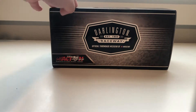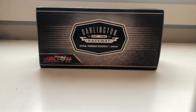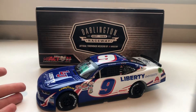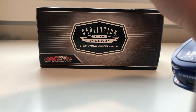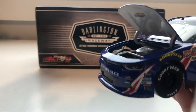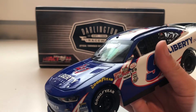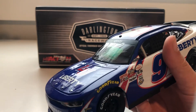And that is basically the box — nothing too special. Here's the car itself. Now this looks like a really, really cool car. The hood opens, just like a normal car. But this is no normal car, and this is the first Xfinity car that I have ever gotten.